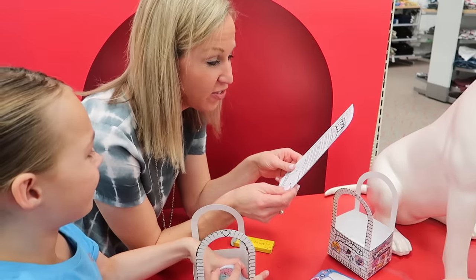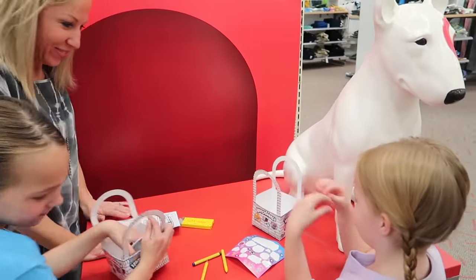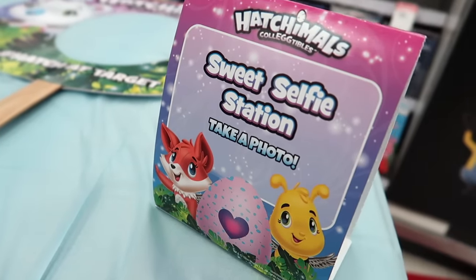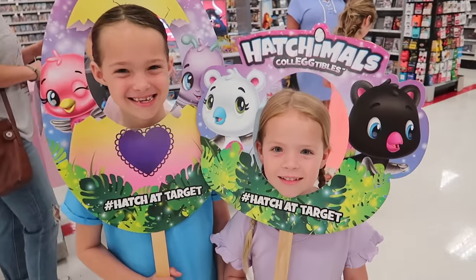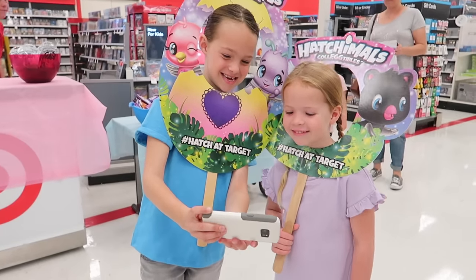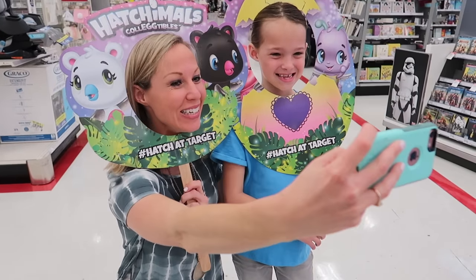We're going to take a photo with friends and family and use the hashtag Hatch at Target. Should we go check it out? Oh, I love it — is this the selfie station? All right, let's put them both on. I think Daddy's definitely going to have to get a picture of that. Say cheese! Not bad, Addy — it actually turned out pretty cute. Addy, say cheese! Cheese!